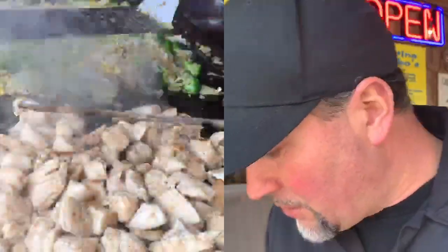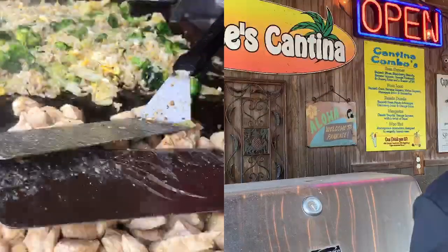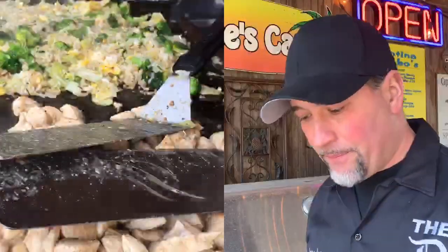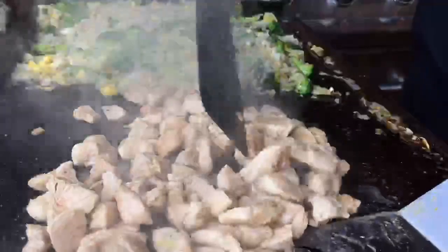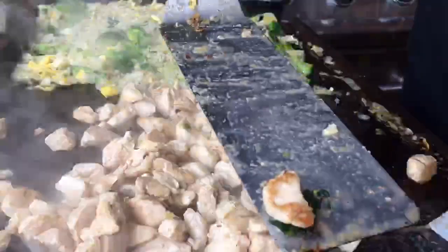Make sure you have a big bowl ready because it's going to go quick. I'm feeding five with this, so get yourself a big vessel to get all this into. Let me show you one of these pieces of chicken — look at that bad boy, it's got the perfect coloring on it. That's what you want to see with your chicken.